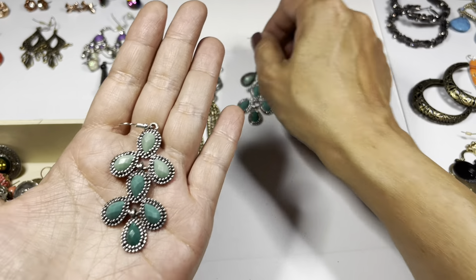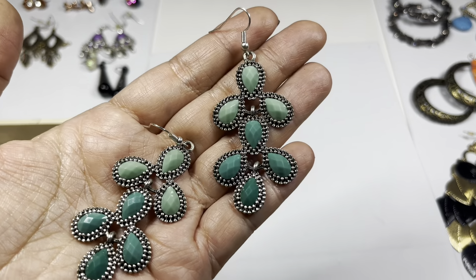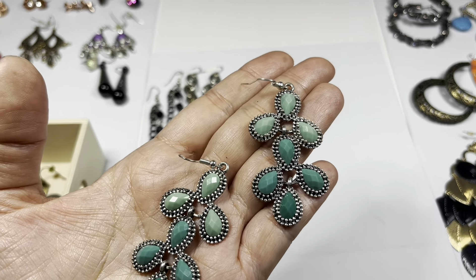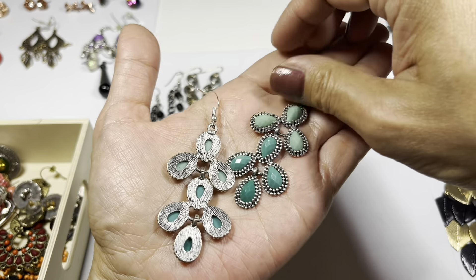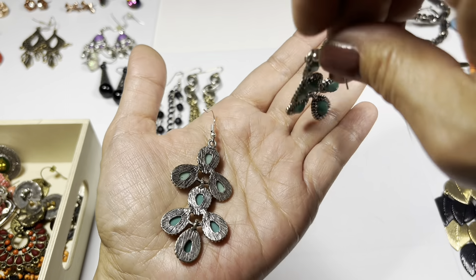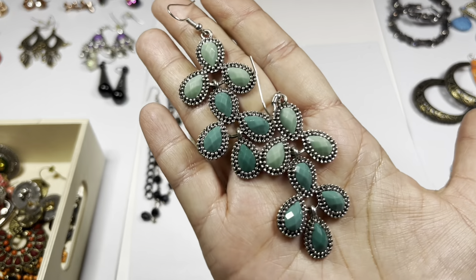Here is a green pair - it's like a gradient, lighter green on top, darker on the bottom, with a beaded raised design on silver tone ear wires. Very clean, really nice. They look to be in great condition.